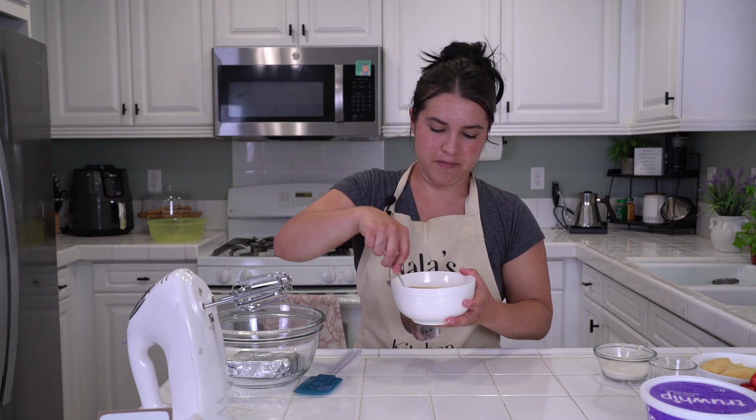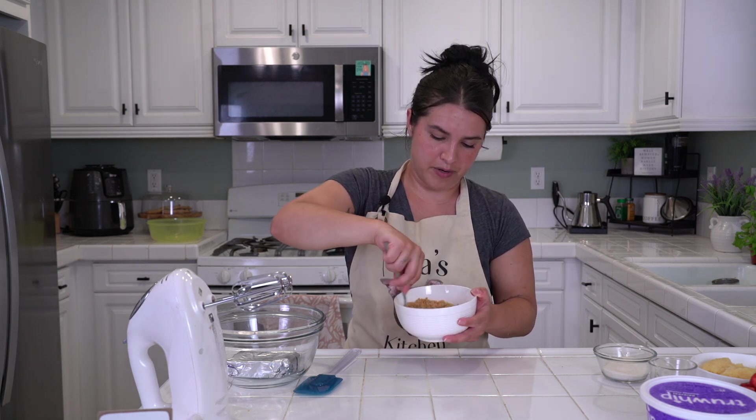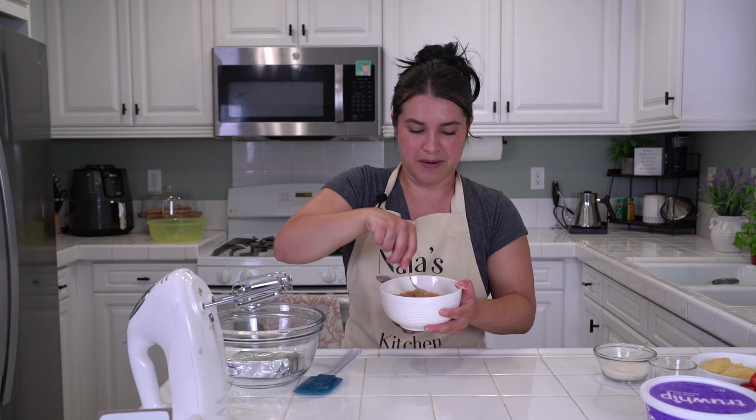Now we mix! Whatever you are going to be putting this in, you're going to pat this down very firmly, like packed brown sugar. You're going to need to pack it — pack it, baby!